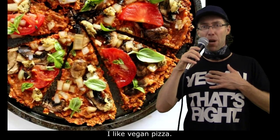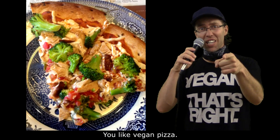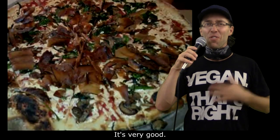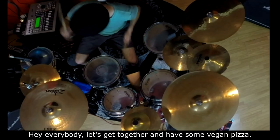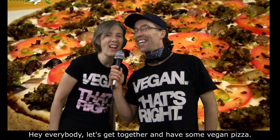I like vegan pizza. You like vegan pizza. Everybody likes vegan pizza. It's very good. Hey everybody, let's get together and have some vegan pizza.